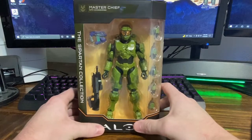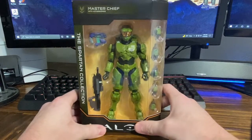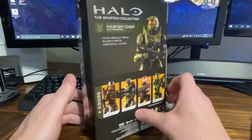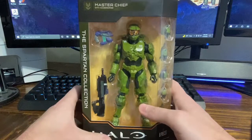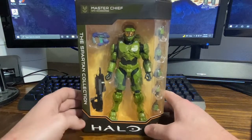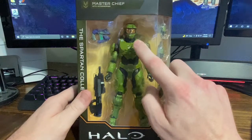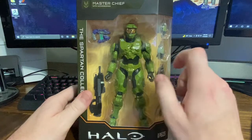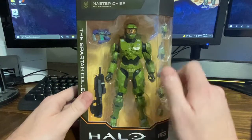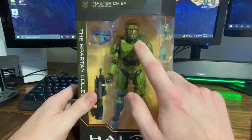Today for our custom we're gonna be looking at this Master Chief from the Spartan Collection — this is the series one figure. I saw this guy at Walmart for a while and was waiting for him to go on clearance, but that never happened and they started selling out so I grabbed one. My problem with this one is that the neck is too long, and from the reviews I saw, this torso has almost zero articulation.